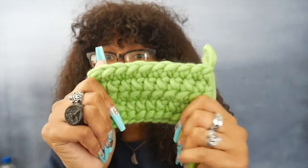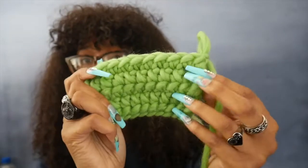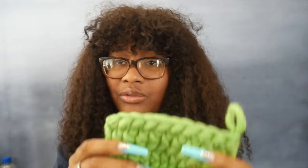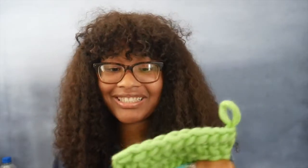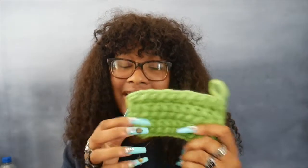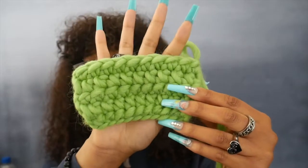Now I've also swatched with the 9mm hook and here's what it looks like. The stitches are definitely looser — you can probably tell it still looks great. The 9mm was super seamless with no resistance at all. Both hooks make my hands hurt since it's bulky yarn, but I might go with the 9mm depending on the project. I still have no idea what I'm going to make, but just look at how beautiful this swatch is — oh my gosh.